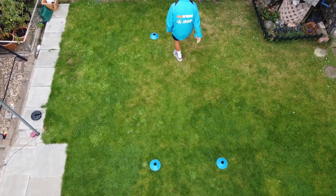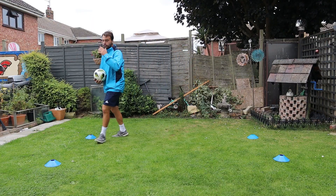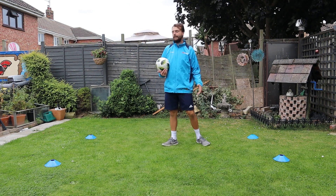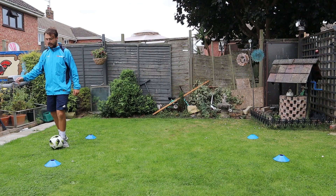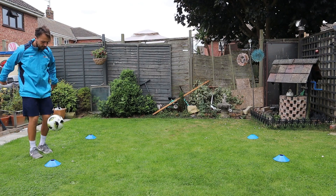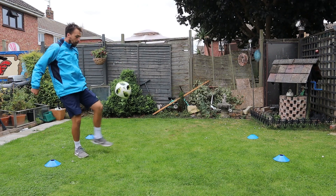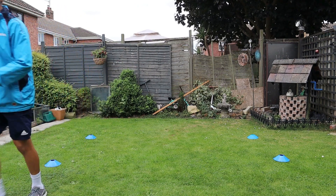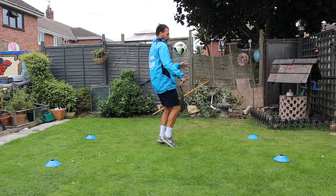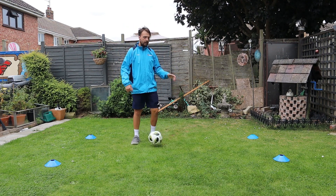If you want to simplify and make it a little bit easier, you could do one bounce and then move, getting control of the ball from one side to the other. You could also do kick it, move, and catch. If you want to challenge yourself, you could use different ways to get the ball off the floor, and as you go across use your weaker foot or just use your knee all the way across.